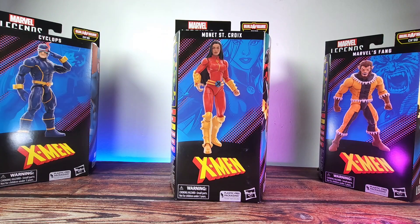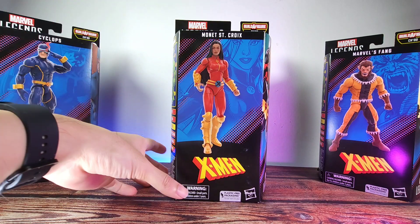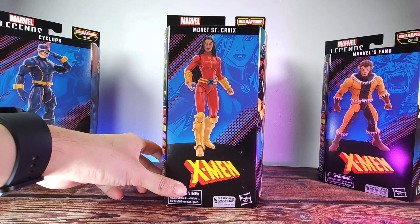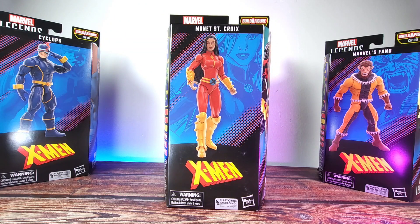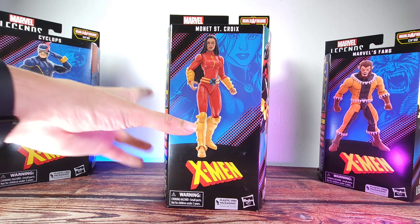What is up guys, welcome back to the channel — this is the Humble Elector. Today we got another figure to be added into this chart wave, and this is of course the X-Men Monet Saint-Croix. In today's video we're gonna check out the figure, go through the articulation, and give you my thoughts and opinions after doing some comparisons. So without further ado, let's just get right into it.